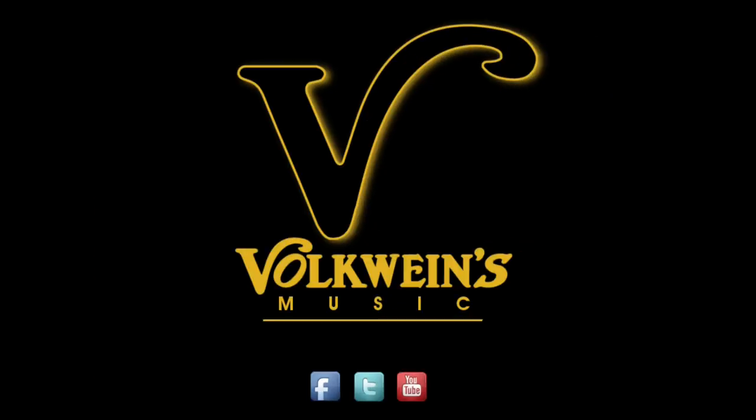So the Humes & Berg Grip Bag available at VolkwinesMusic.com. This has been a VolkwinesMusic Quick Mid.